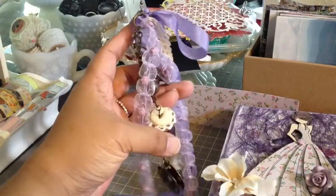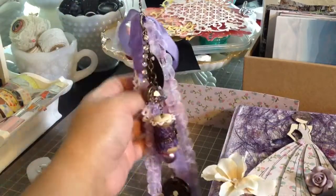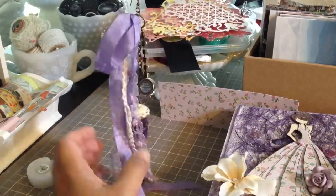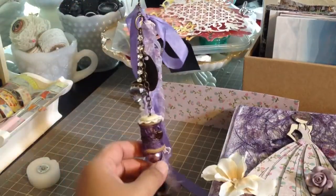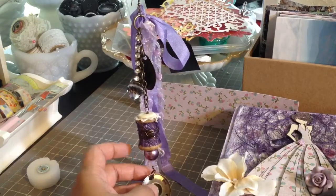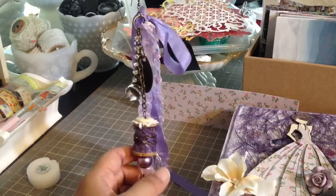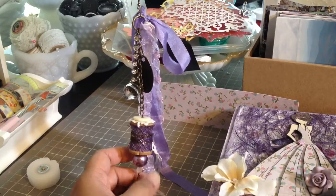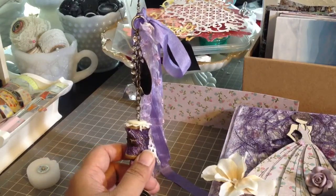I'll be giving you this charm as well as some additional goodies in the box. Jenny, if you're watching, please PM me your mailing address because I don't think I have it yet — or if you've already sent it, I can look for it in my inbox. Thanks for watching, and as always leave a comment below if you have any questions. I hope everybody has a good weekend. Thanks for watching. Bye!